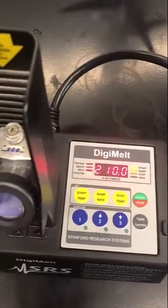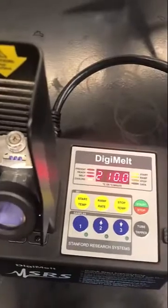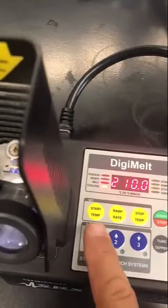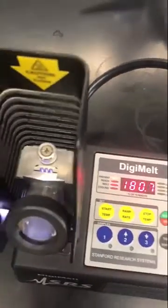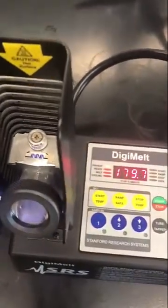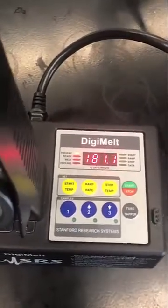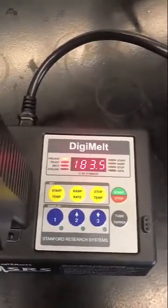For known samples that are pure, you can start 4 or 5 degrees below, but for samples that you produce in the laboratory, typically you do a little bit further down. Once I have the start temperature set, I can hit start/stop and it'll begin to preheat, ramping up to the desired temperature. It goes pretty quickly, but I'm going to pause and we'll come back when it's at 210.